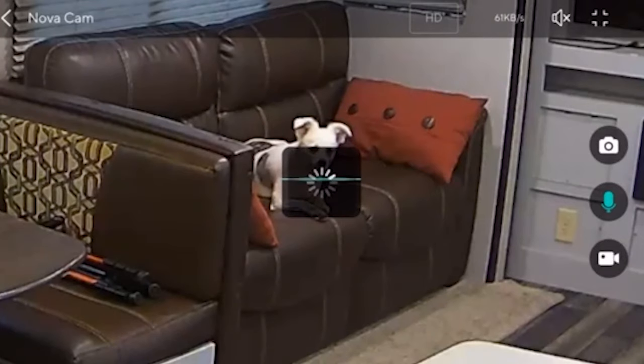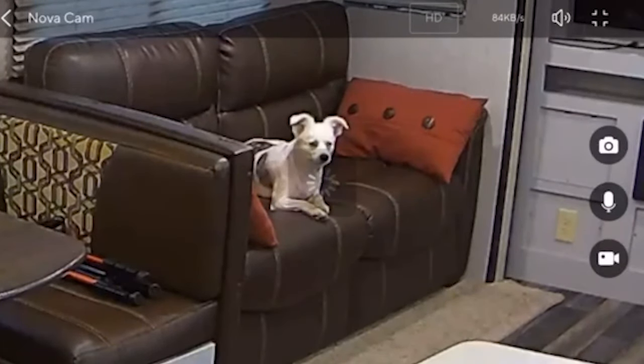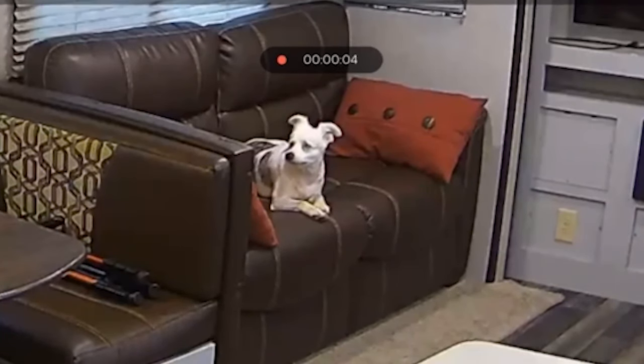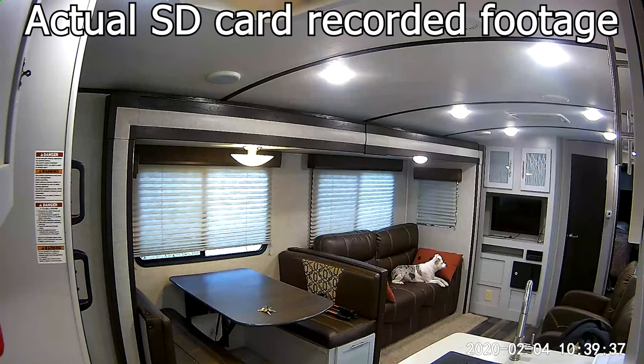Nova! Nova! Yep. You can also record or you can take a picture. And I think that for $25, this is extremely reasonable. The app is free. It's just an all-around great system for monitoring your pet, in my opinion.